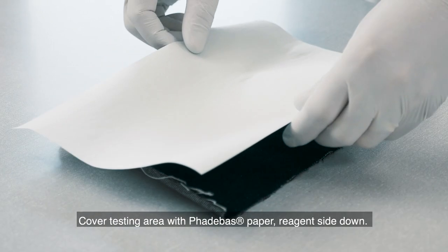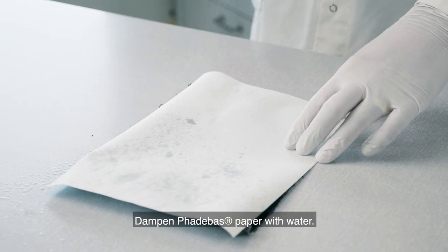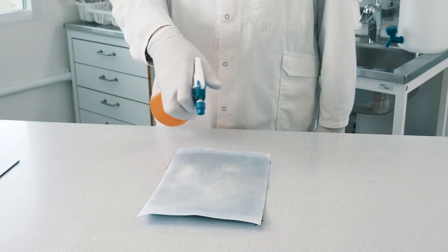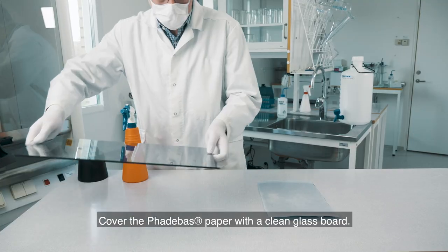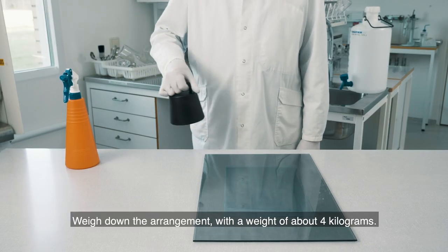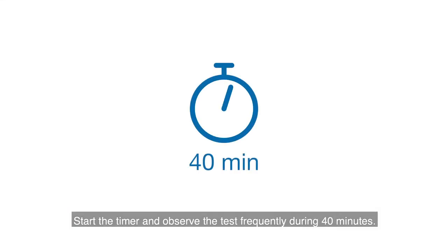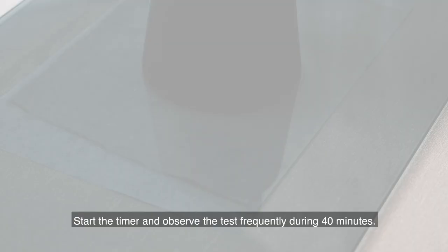Cover the testing area with Fatabass paper, reagent side down. Dampen Fatabass paper with water. Cover the Fatabass paper with a clean glass board. Weigh down the arrangement with a weight of about 4 kg. Start the timer and observe the test frequently during 40 minutes.